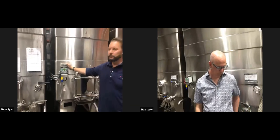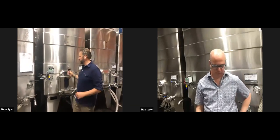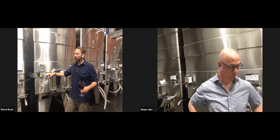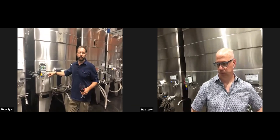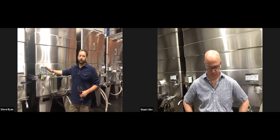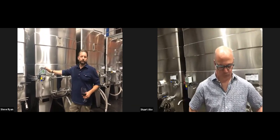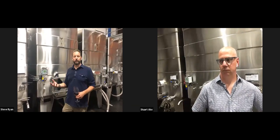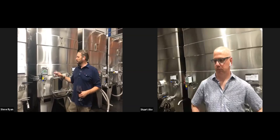This Cabernet is at about 1.2 brix today — almost dry, probably another couple of days. The TankNet controls the number and frequency of pump-overs, which Patrick or the winemaking team program in. Patrick can literally sit on his couch and program it remotely without coming to the winery.